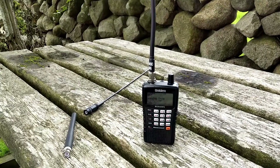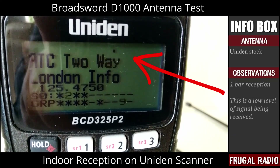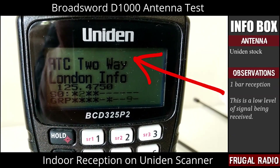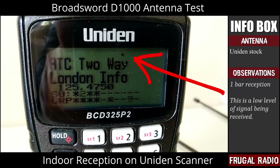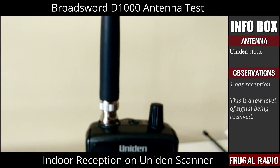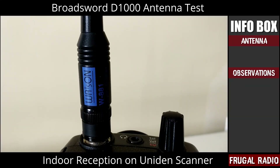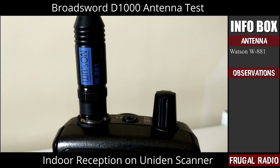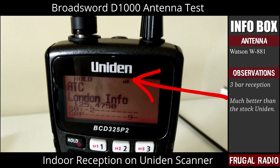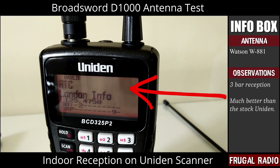But before we jump into the numbers, let's have a look at the performance on the scanner itself. I carried out the first set of tests on 125.475 MHz using the stock antenna that comes supplied with the Uniden BCD325P2, the same antenna that comes with the Uniden BC125 series scanners. Here the Watson antenna has been attached and as you can see, the scanner receives three bars — significantly better than with the stock Uniden antenna.